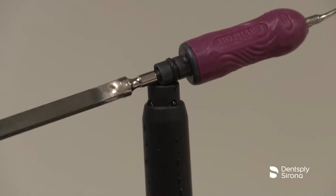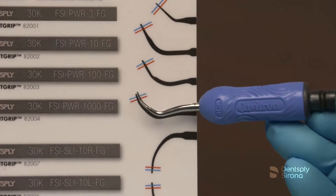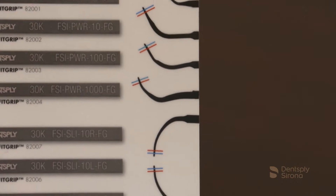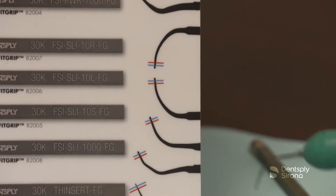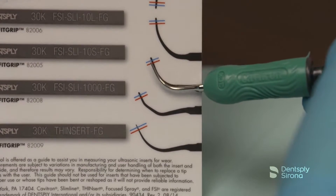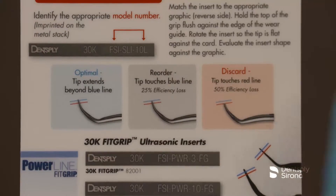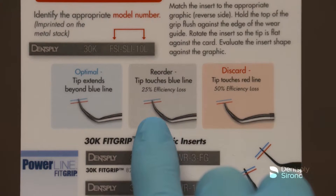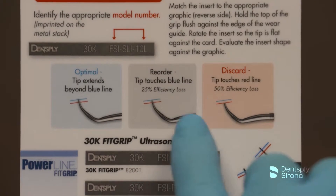Lubricate the O-rings with water before use. Monitoring the wear of your ultrasonic inserts is key to ensuring optimal performance. Using an insert that is excessively worn will cause it to operate at substandard efficiency and may cause the clinician to use excessive pressure while scaling, which results in discomfort for both the clinician and the patient. Inspecting the wear of your ultrasonic inserts routinely and replacing them when necessary can help maximize efficiency and comfort. Discard damaged, worn, or corroded instruments.